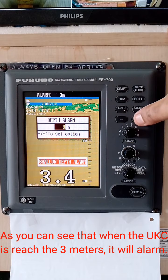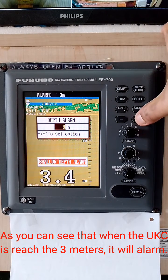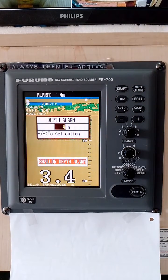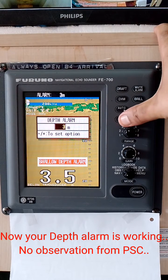As you can see, when the depth is reached to 3 meters, it will alarm. Now your depth alarm is working — no observation from PSC.